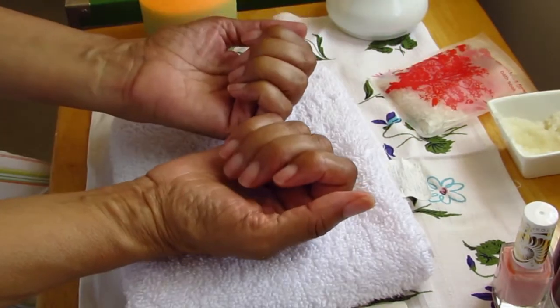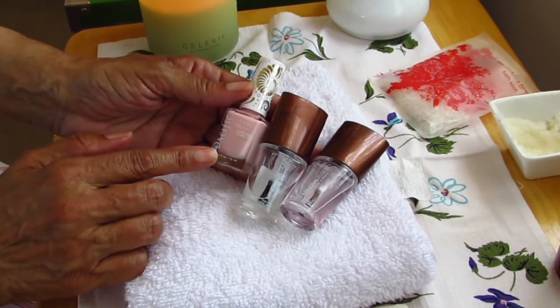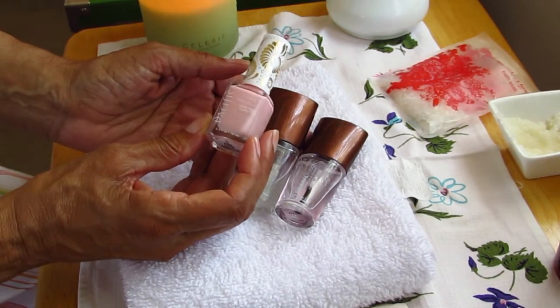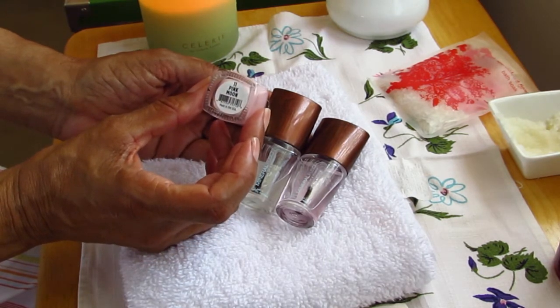Ready for polish! I'm using a base and top coat from Mineral Fusion, and the bright summery pink color is from Pacifica — a formula that is 7-free, that is, free of the 7 worst common chemicals used in nail polish.